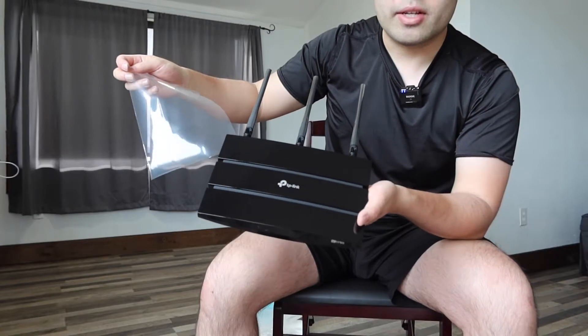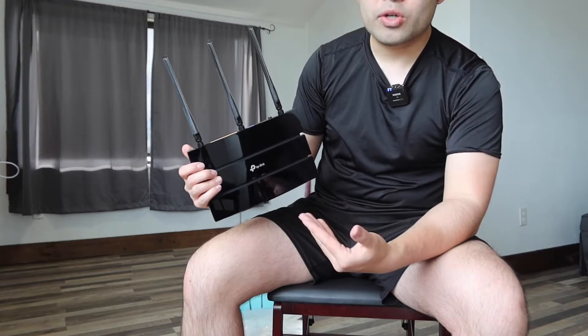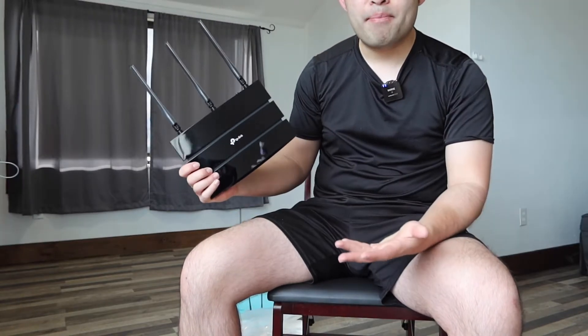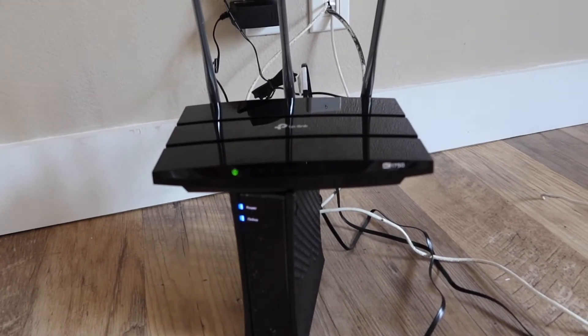Once you do that, you can see it looks much nicer. That is basically everything on the bottom. Now let's go connect it to show you how to connect it and whether or not it actually works, and then we'll come back to talk more about the product. We got it connected, so basically waiting for it to power on right now.